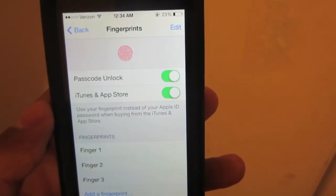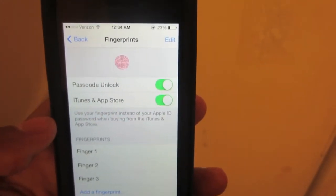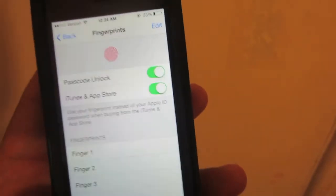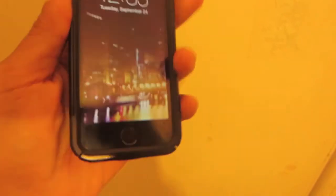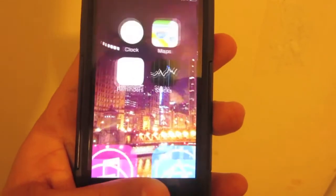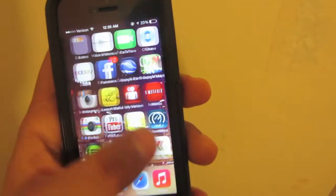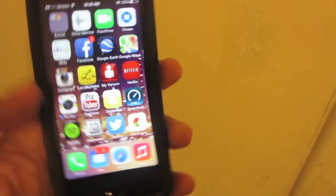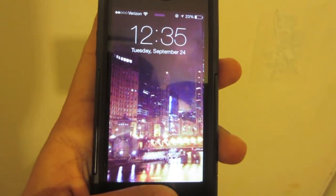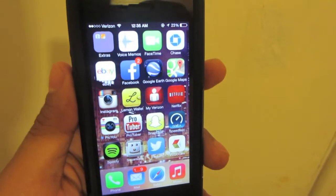The only two things you can use your fingerprint for are unlocking your device and downloading applications from the App Store. You just place your finger on top of the fingerprint scanner and it opens up your home screen. This also works on purchasing applications as well — you just put in your fingerprint on the device like so, and it works like magic. It is an awesome, convenient feature.